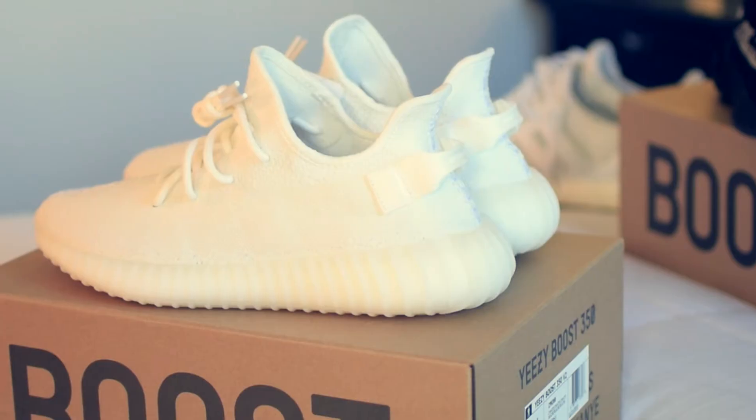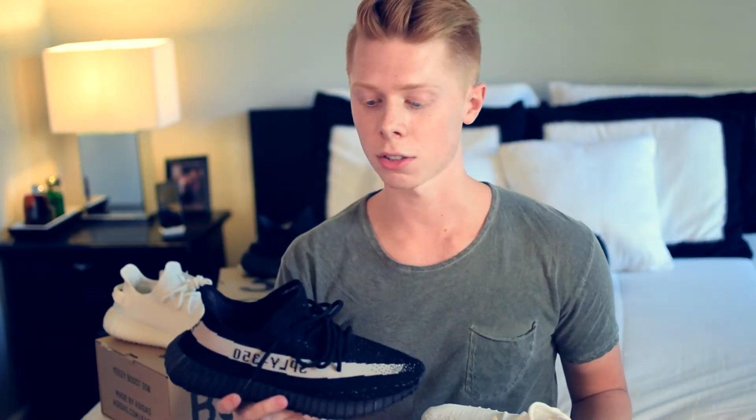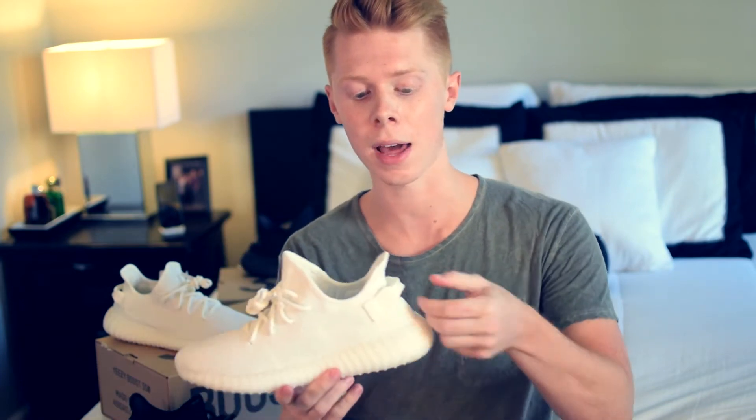I was fortunate enough to get this pair. This is my second Yeezy for retail — I just have something against paying the resale prices. So the first thing I noticed that was different from my previous Yeezy is this one now has the heel tab added to the back.